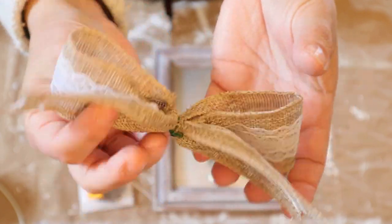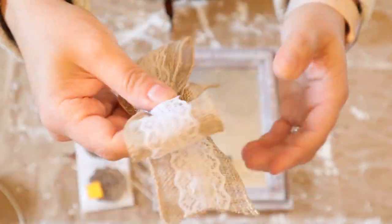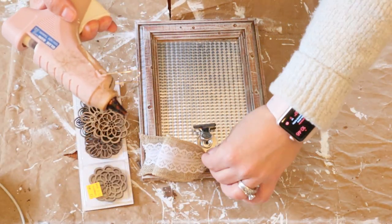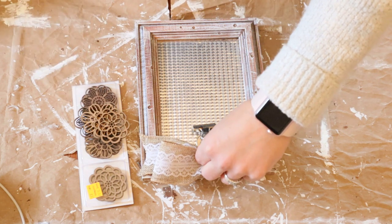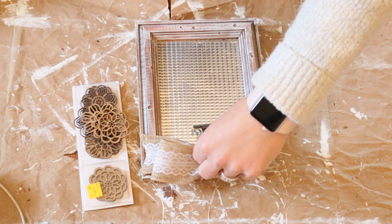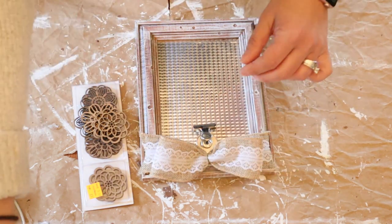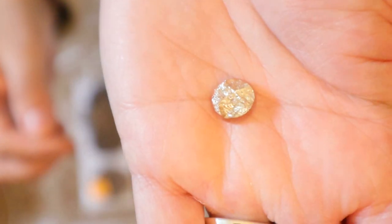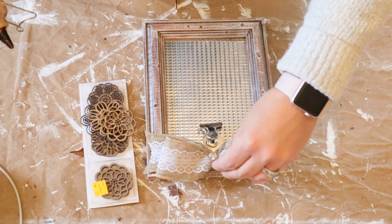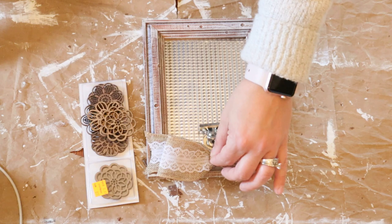So we're going to start with dressing this frame up. I just made a simple bow with some Dollar Tree ribbon and tied that with some floral wire — that's all I really had. I'm simply just hot gluing it to the top of the frame, just to dress it up a little bit. And then I bought these little embellishments like years ago, probably at Michael's or somewhere, so I'm just using that to dress up the center of the bow.